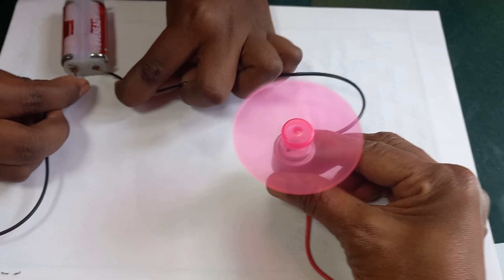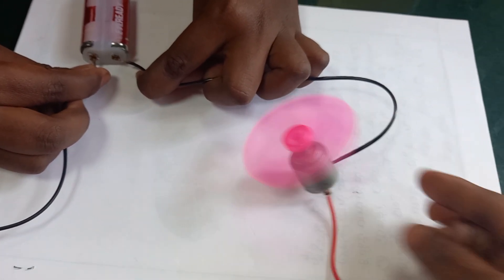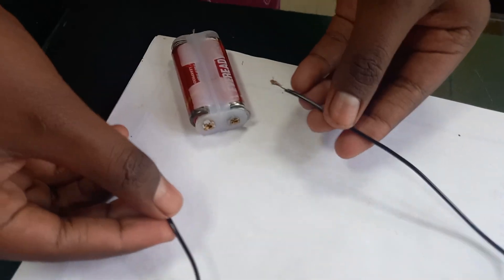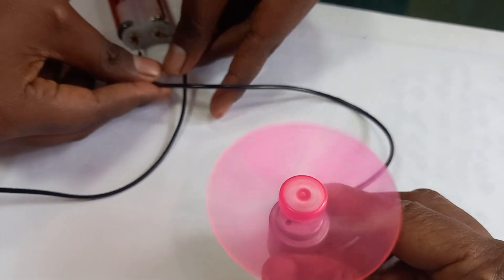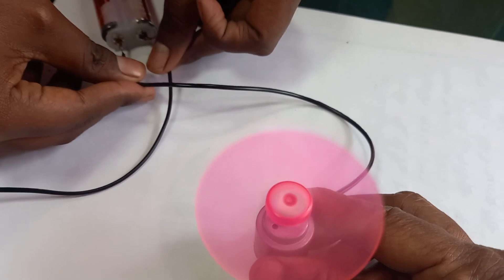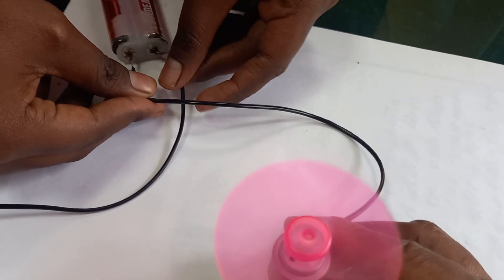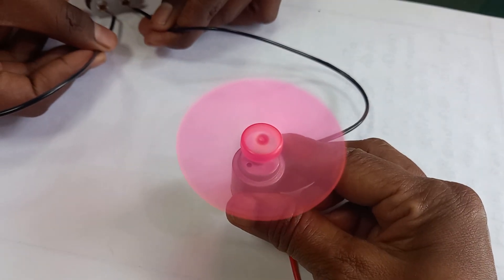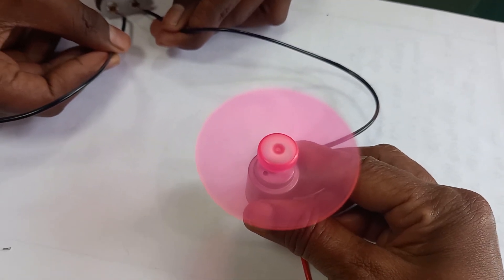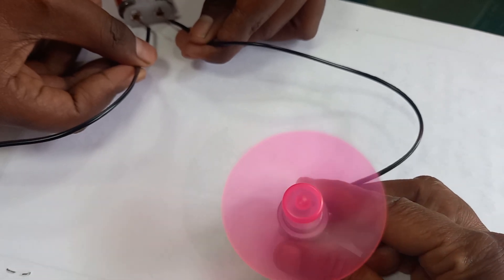If you reverse the connection, the DC motor will rotate in another direction. See, it is rotating in one direction — if I reverse it again, it rotates in the other direction. Like this, the DC motor rotates depending on the connection polarity.